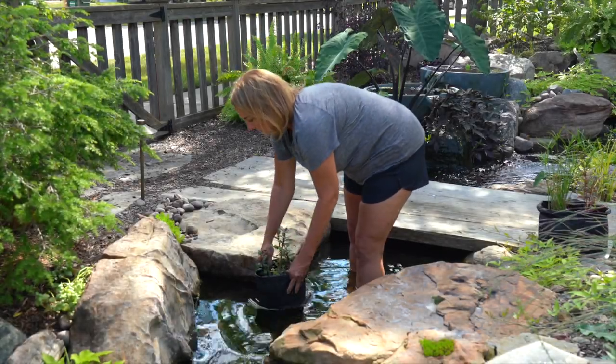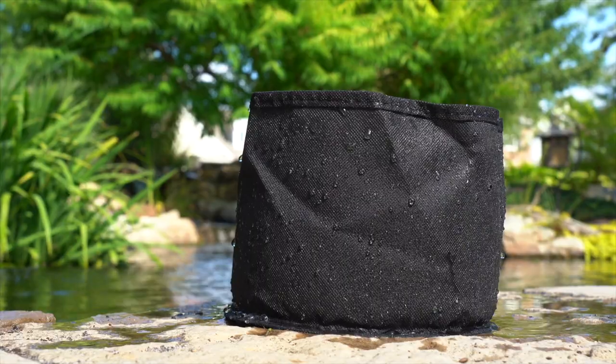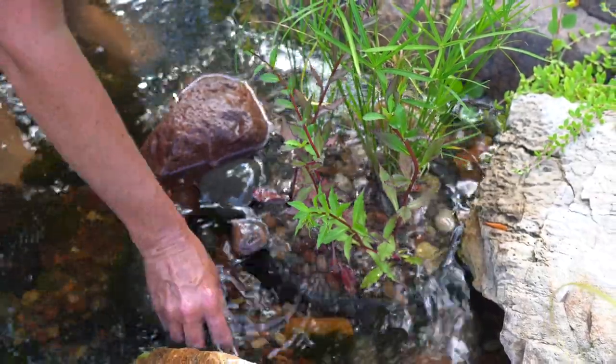The flexible planter will not break or crack and allows plants to be molded to fit in tight spaces where typical plastic pots will not fit. The fine, porous fabric allows water to permeate the soil in the container while preventing soil from escaping the flexible pot and entering your pond, helping to keep your water clean and clear.